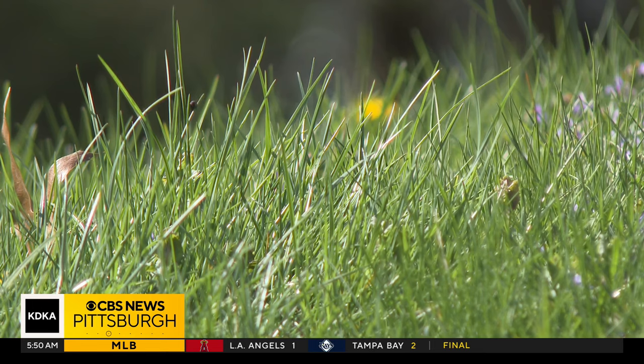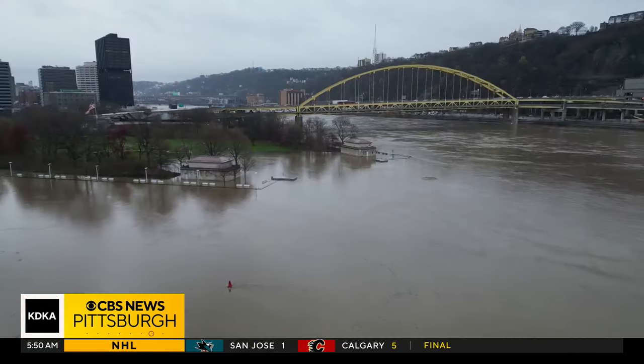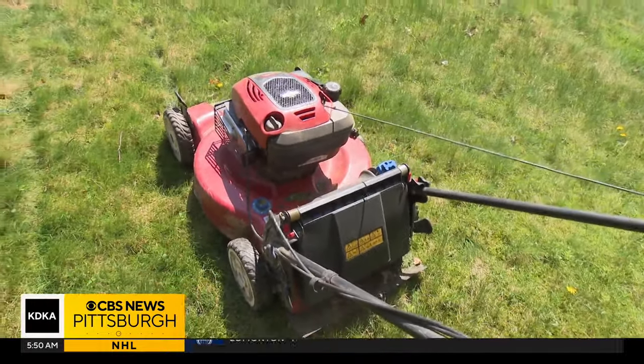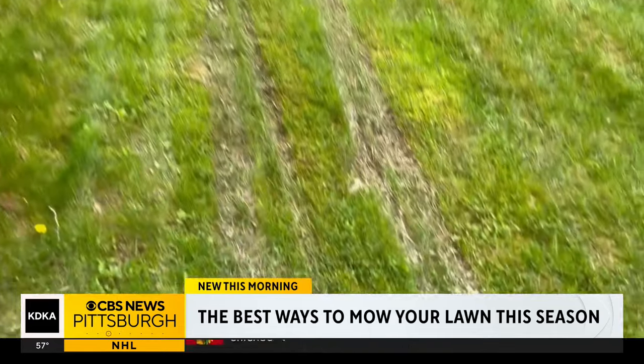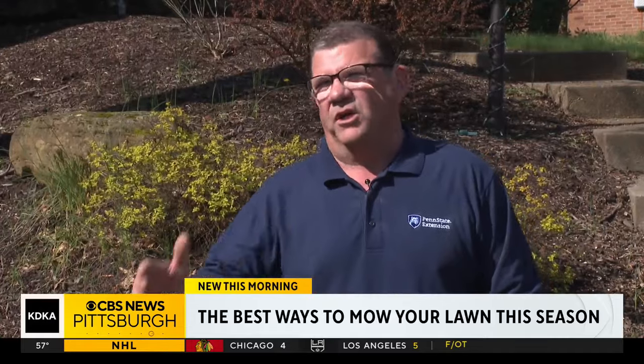A lush lawn is a thing of beauty, and Mother Nature has done the watering chores a bit too much lately, prompting this common mistake. As wet as it's been here in the Pittsburgh area, going out and over-mowing, over-trafficking their wet lawns. Let it dry enough that you're not putting ruts into the yard, because those ruts will not go away.